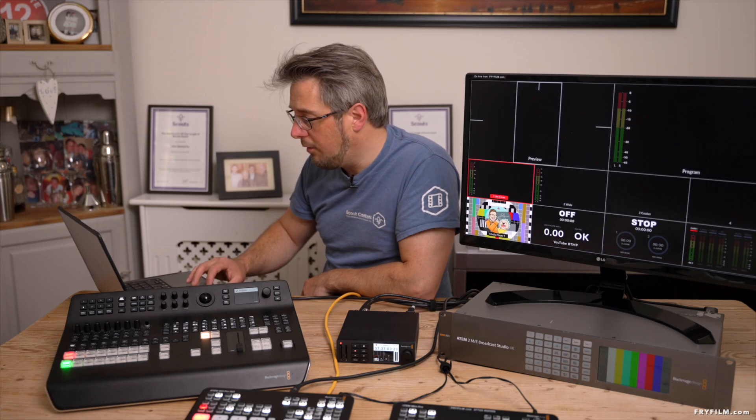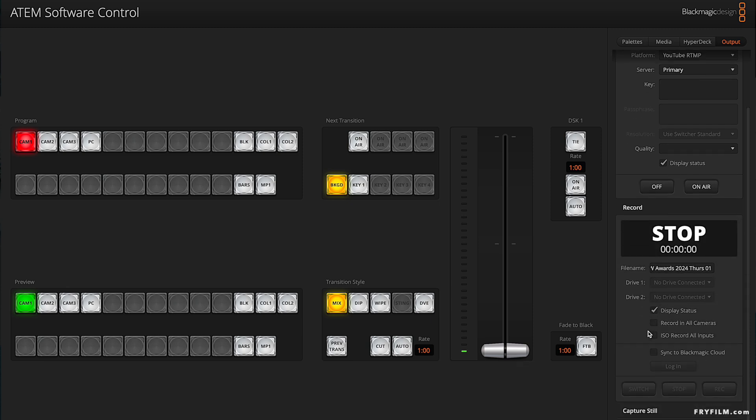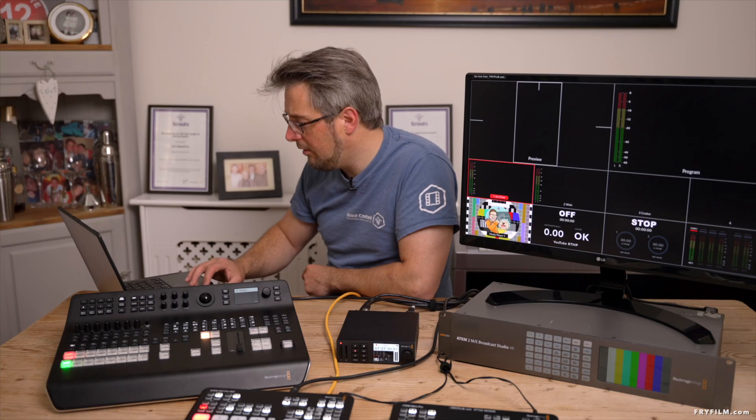You can now do YouTube SRT in the output live stream options, and it looks like there's one or two other new options in there as well. That's useful. Record is still the same — looks like everything else is fairly similar.